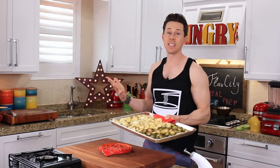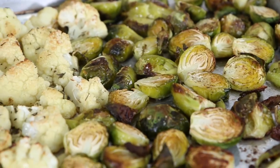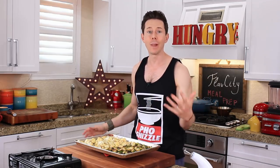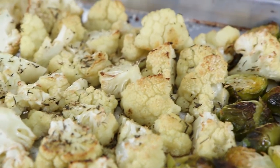It's been 30 minutes and this is what I was talking about. See the color on those Brussels sprouts? They're crispy on the outside and creamy in the middle. And then the roasty, toasty flavor on the outside of that cauliflower adds so much flavor to the mash. For me, the depth of flavor we get from the roasted cauliflower is life.